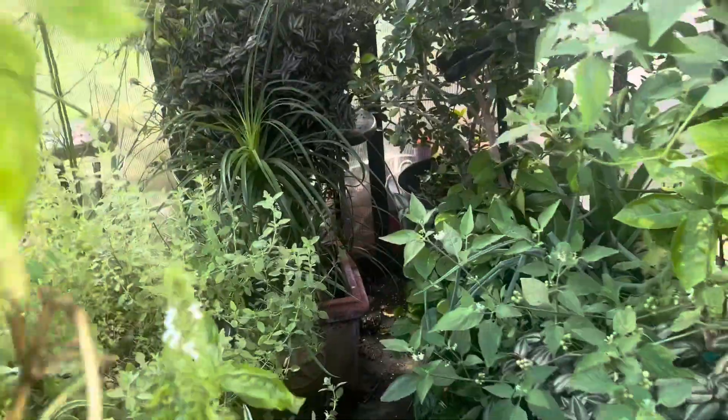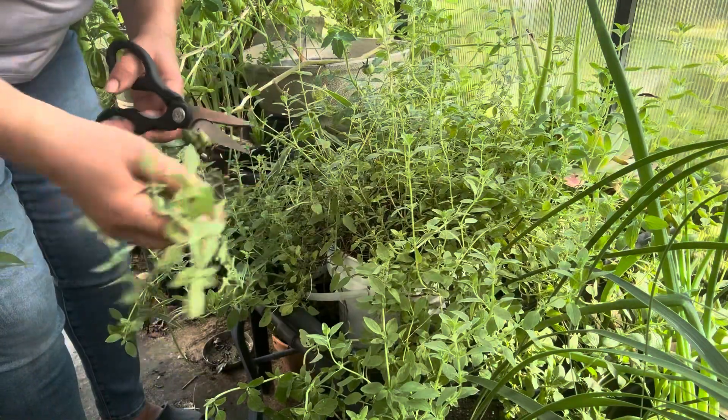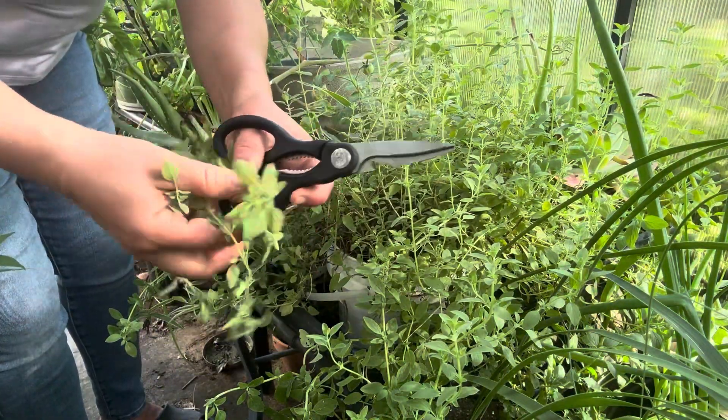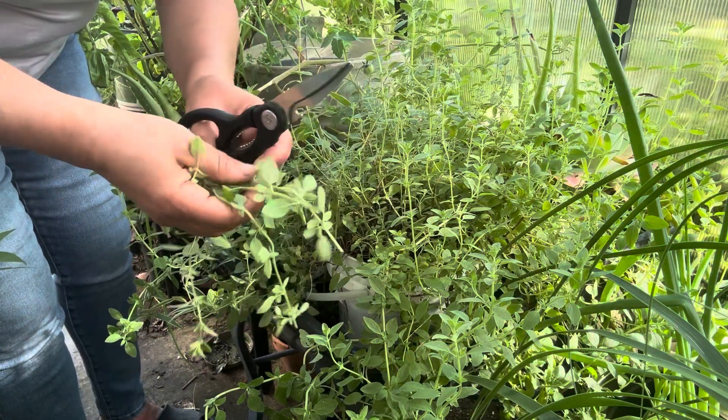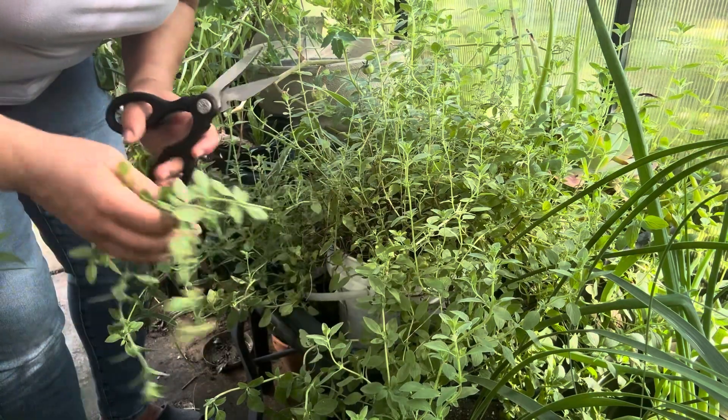Into the greenhouse we go. That bushy thing right there, that's the thyme. Fresh thyme is not as strong as regular dried thyme. I cut off about three or four sprigs and I'm going to take the leaves off. Oh, it smells so good, I wish you could smell it. Let's go inside.